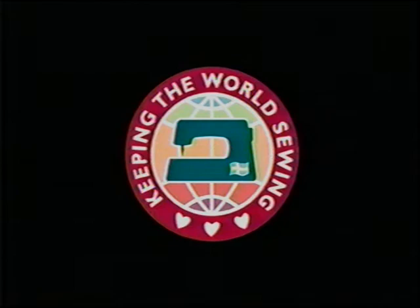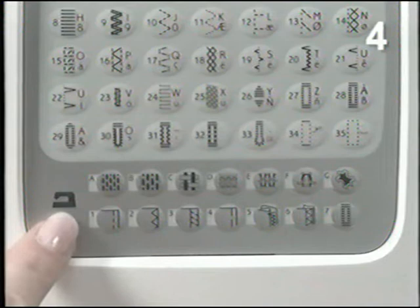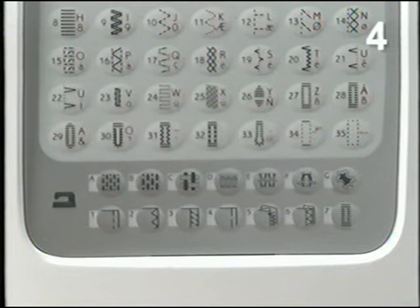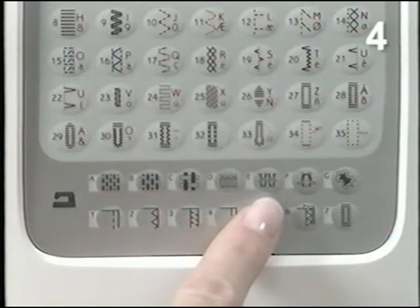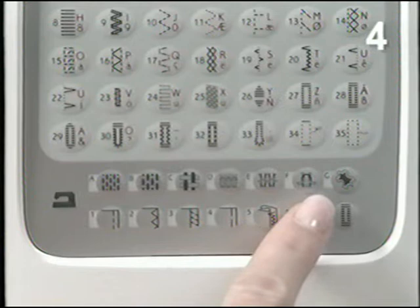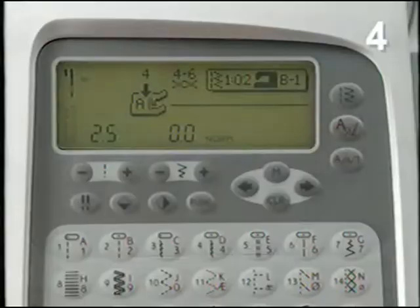The Husqvarna Viking Platinum 770 features the exclusive sewing advisor that always selects the best stitch for the weight of fabric you're sewing. Select fabric type and weight before sewing a project. There are seven fabric types to choose between: light, medium, or heavy woven fabric; stretch light, medium, or heavy fabric; and a button for leather, plastic, or vinyl. Select fabric type B, medium woven. The letter of the chosen fabric type is visible in the graphic display.